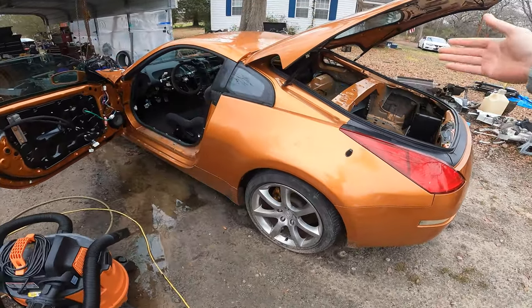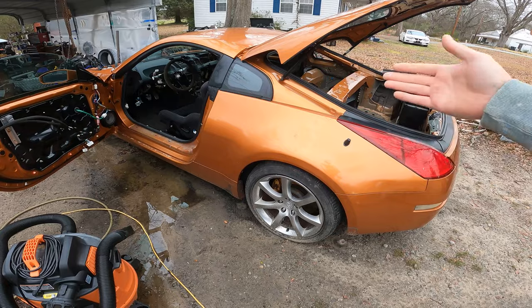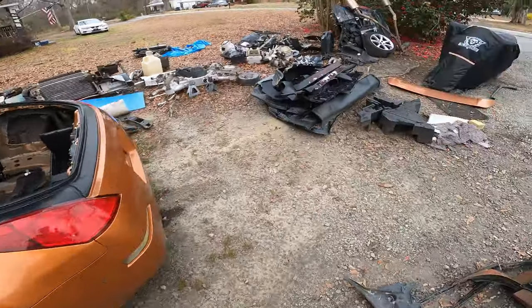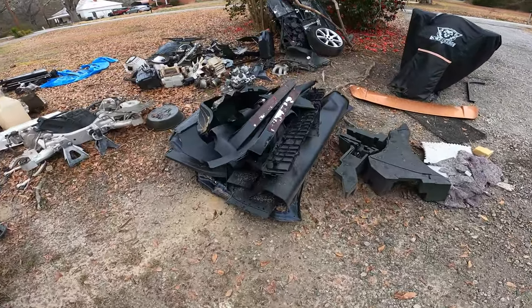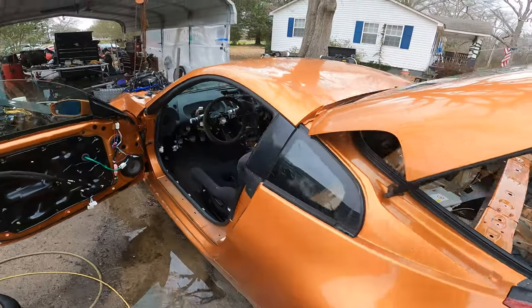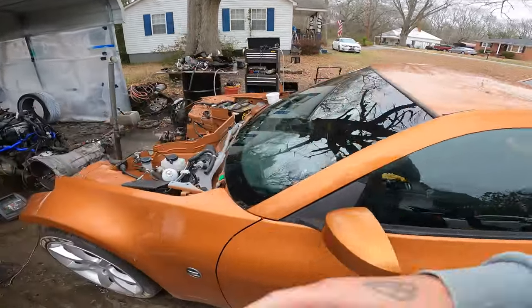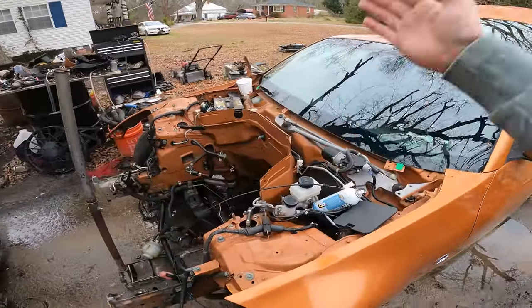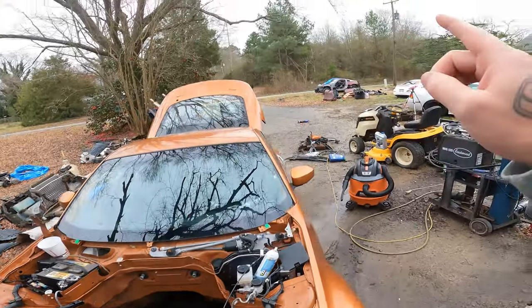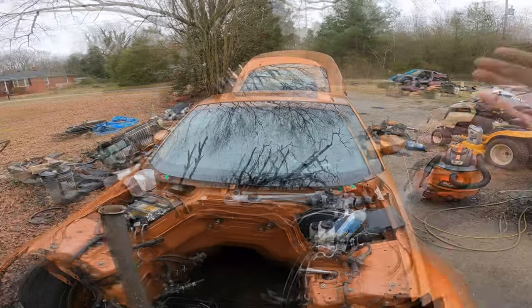As soon as the car hit the yard, I immediately stripped all the interior out of it — excuse my yard, I know it's a mess — stripped all the interior, all the wiring and everything. A friend of mine bought this car just to get the engine and transmission, then sold me the chassis. So I stripped everything out of it and put it all in here.